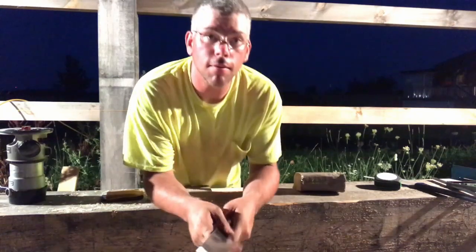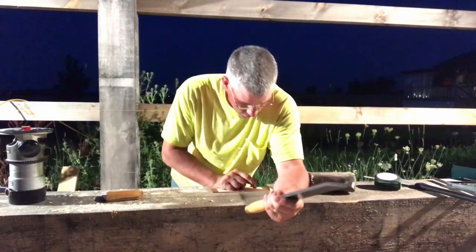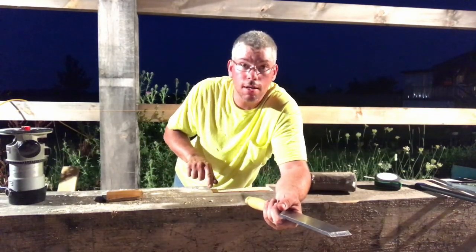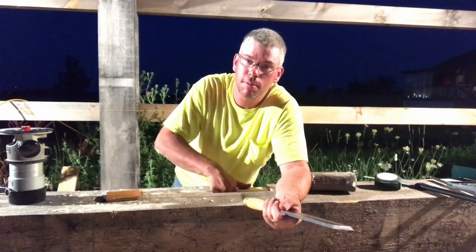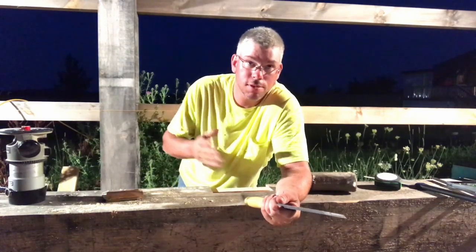Now something I didn't really cover very well before and I probably should have: when you're cutting out your brace housings and your brace mortises, there's an edge right here you want to 45. I cut them long enough so I really don't need to, but it does look a lot nicer. Just a little FYI.